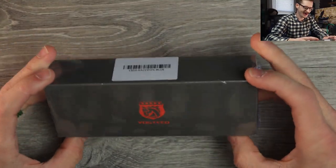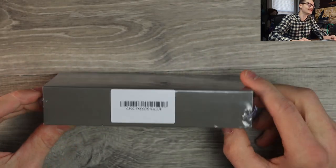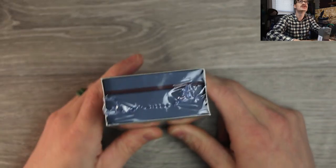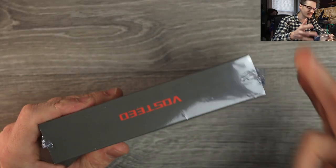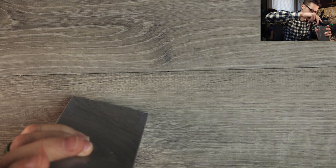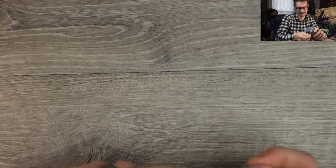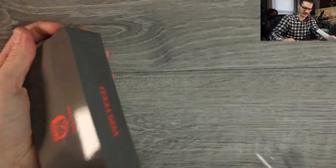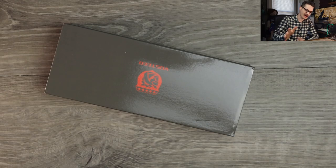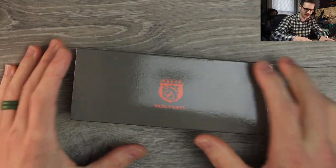Sealed up, baby. Love their packaging. Let me open this up real quick and I'll show you why. I got the coffee shakes this morning something awful, let me tell ya. Let's take a look. Love their packaging — really nice. Reminds me of how fountain pens are packaged, if you've ever unboxed a nice high-end fountain pen. Same thing.